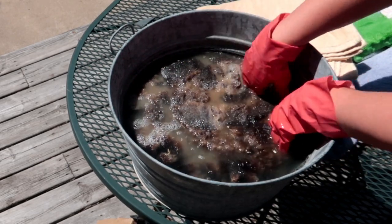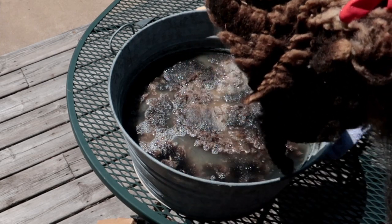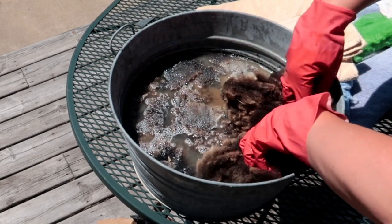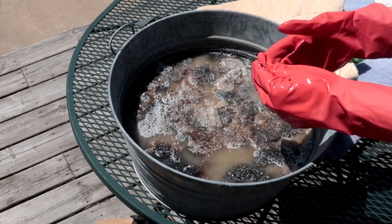I try to make sure the fleece isn't packed in too tightly. I've found that if I pack too much fleece in, everything doesn't really get as clean in the center — it gets compacted and the soap and water can't get in. I just want to press it under the water. I do not want to move it around; I don't want to felt it.